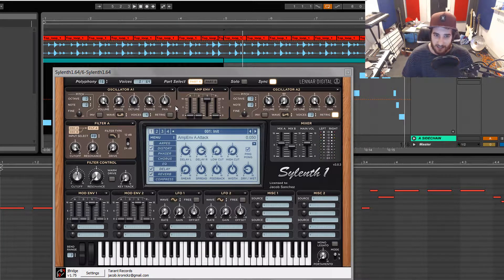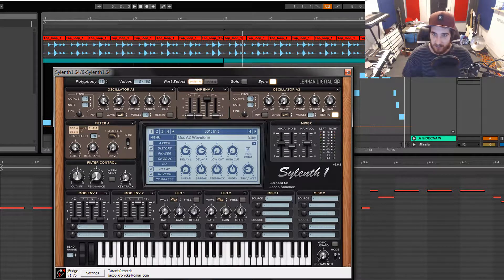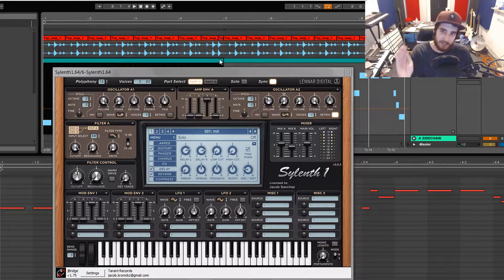And then once I got that, I went over here and added a voice. And literally all I did was turn down the volume. You see I'm just layering it in there, making the sound more thick. And that's basically what I did on this side. I'll show you the filter in a second, but it's really not doing anything.